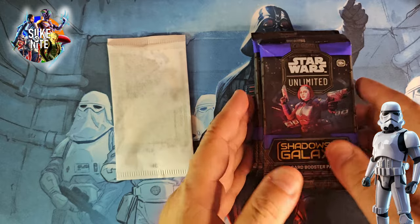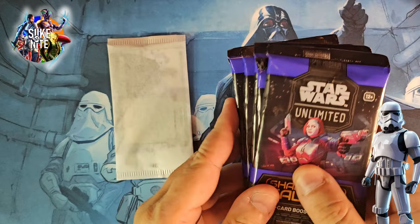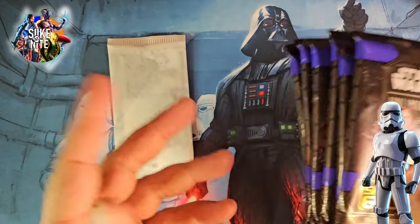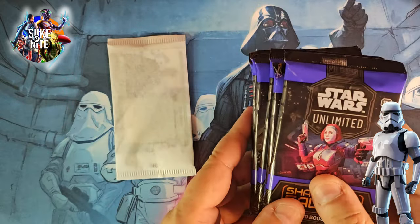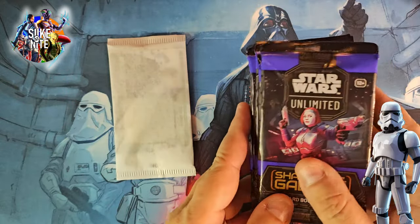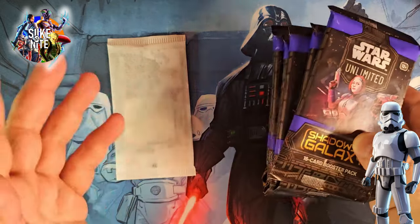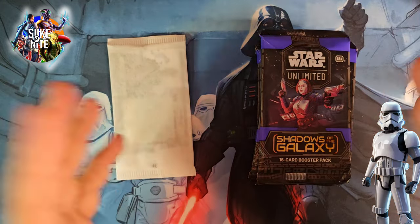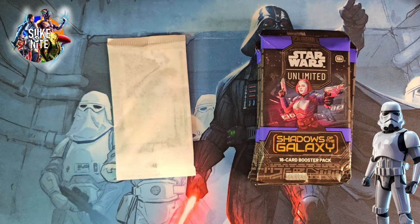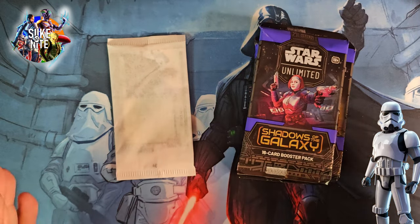We want to give a big shout out to Dave and Adams. This is our first purchase with them, and I know they've been around for a while — a lot of people buy cards from them. When we were looking for pre-release kits, we couldn't find anywhere online that had them except for Dave and Adams, and they had them at the regular price, which was really awesome. Some of our hobby boxes we ended up paying like $200 for, and I feel like these cards should run about $100 to $120 max per box. Dave and Adams had these pre-release kits at a good price, so I'm very happy with this purchase.